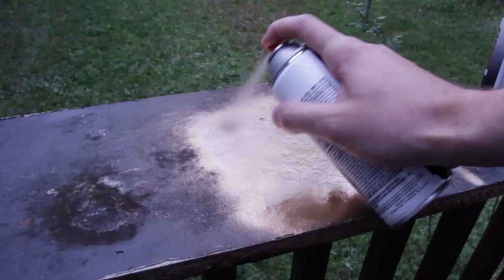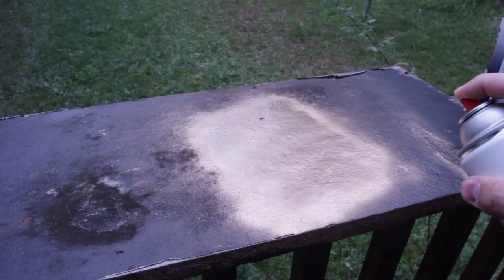What's up, everybody? Welcome back to my laboratory, where safety is number one priority. And today I'm gonna be doing a spray paint hack. Let's check this out.